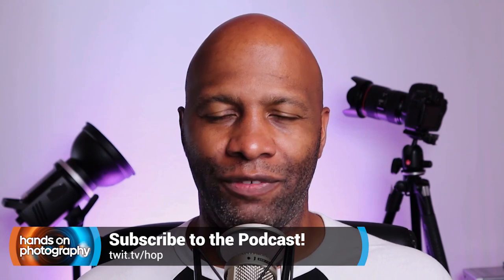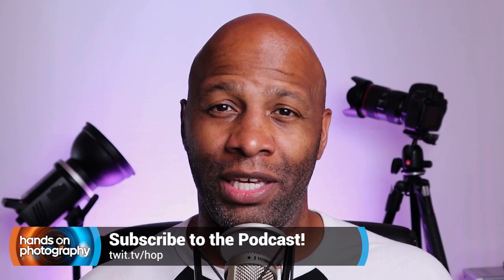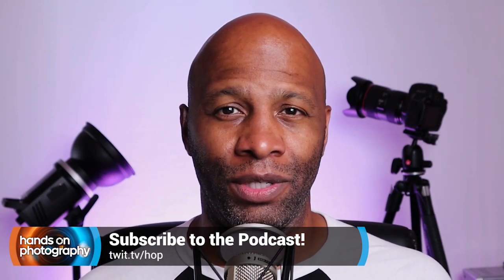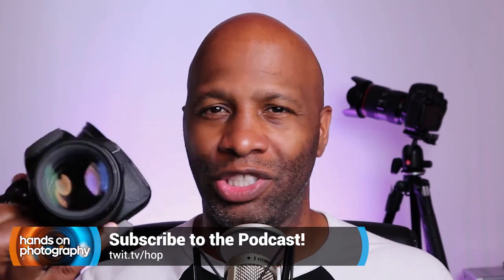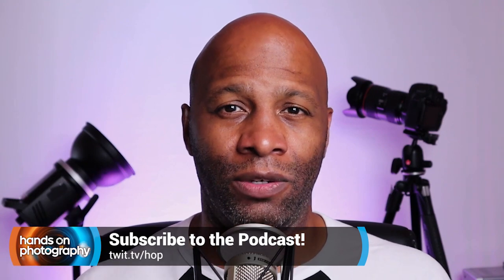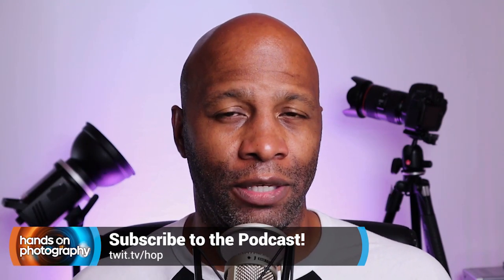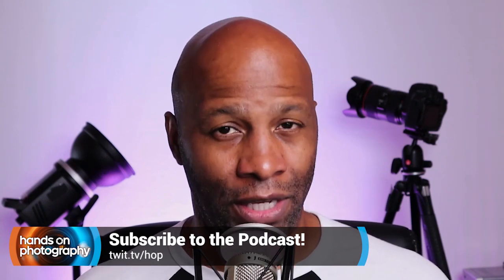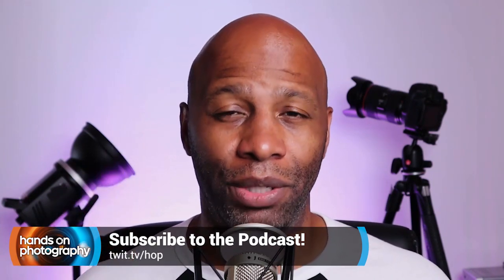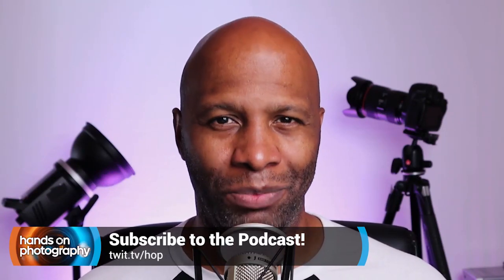Hey, what's going on everybody? I am Ant Pruitt, host at Twit TV. Got a question for you: have you gotten tired of how bad your photos look every time you post them to Instagram? Or have you gotten a new camera and can't quite figure out why the images just don't look that good? Well, I have a solution for you — this is my show, Hands on Photography. Each and every Thursday I share tips and tricks to help make you a better photographer and a better post-processor. Subscribe today at twit.tv/hop to learn more.